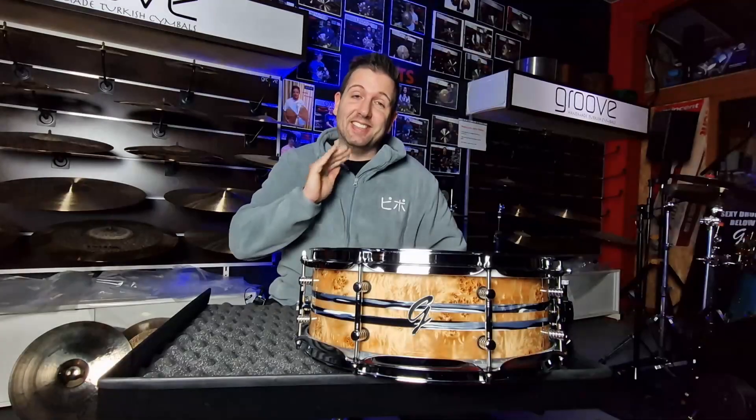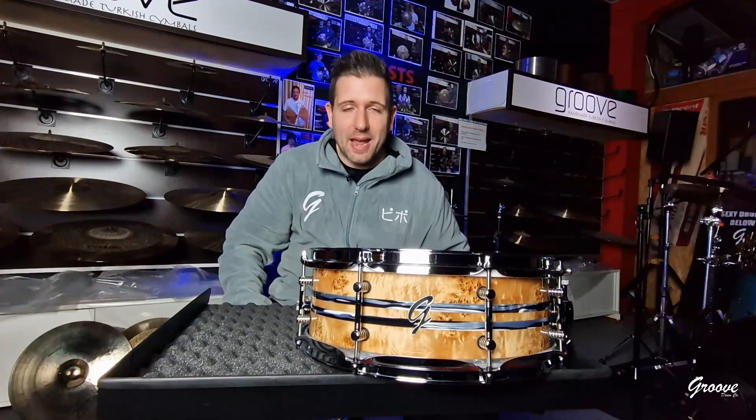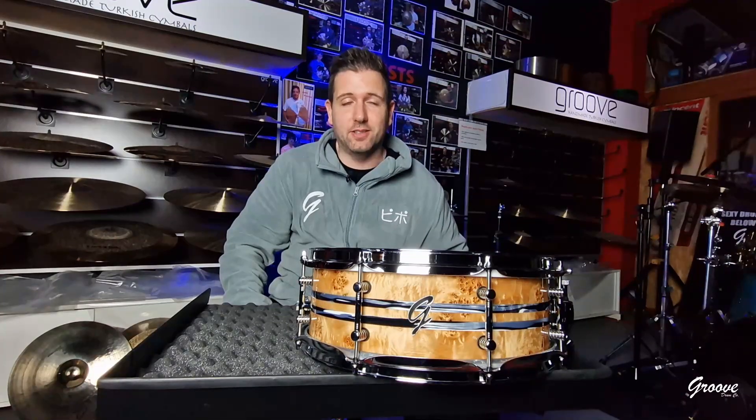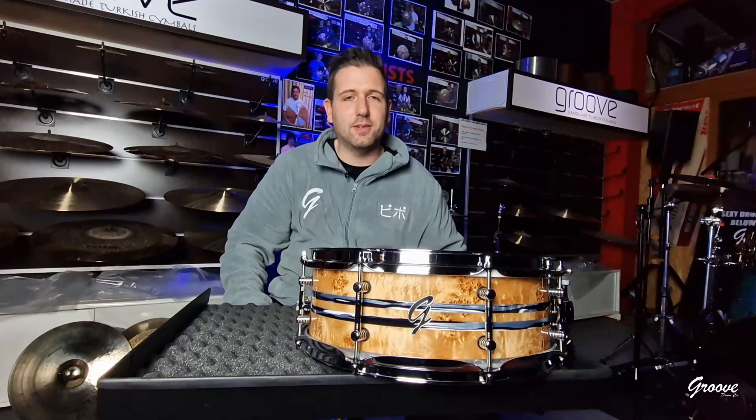Mike Johnston! Oh my god! This is your snare drum! Yes! I'm happy! I'm thrilled! I'm crazy that you put your hands on it! Bro, since 2015, do you remember? The clinic back in 2015, when you were here, you played my number one drum set! I was launching the brand!